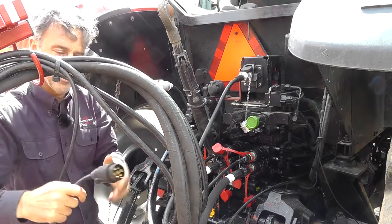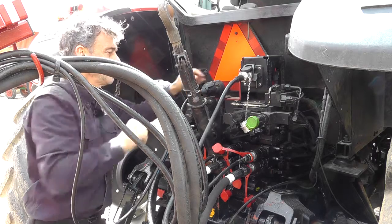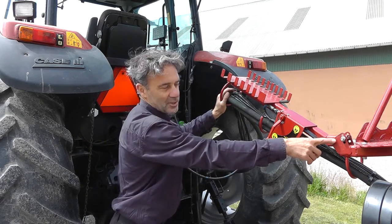This sprayer has got road lights, so I need to connect this too. Tidy up the hoses so they don't rub or foul. The bracket can be adjusted here.